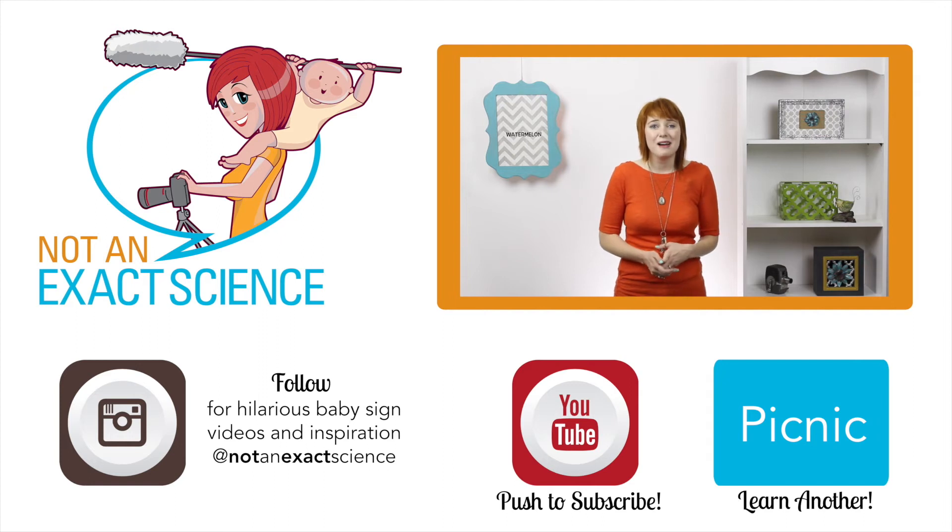It's important to know that your baby's sign might not look like your sign right away. It might just resemble it or be the same kind of movement, and that's okay. Your baby will get better and better at signing as you continue to do the sign correctly.